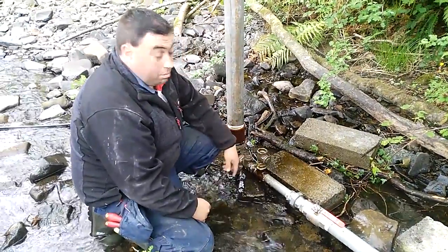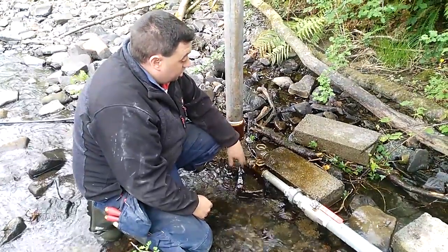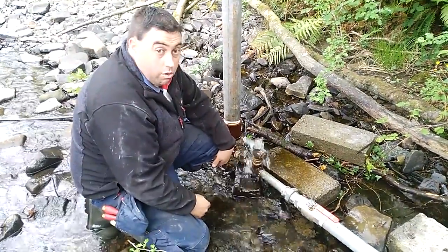Maintenance-wise for the pump, there's virtually no maintenance on it. I reckon the paddles might need changing after about five years or thereabouts because they're going 24/7, turning 365 days a year. That would be the only maintenance required on it.